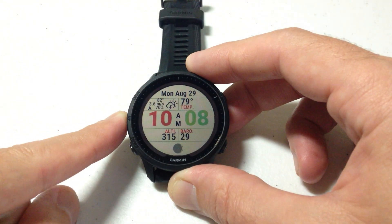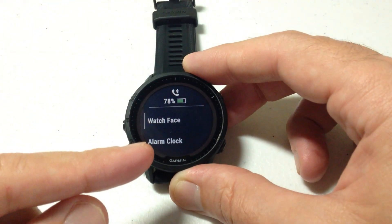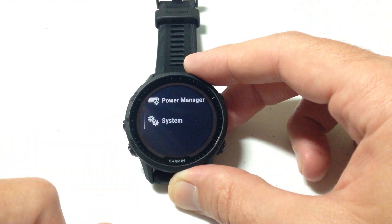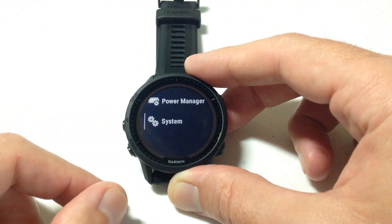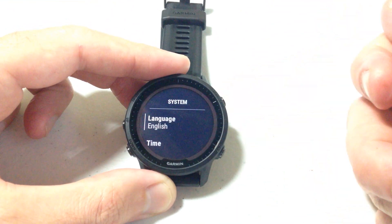We're going to start by pressing and holding the middle button on the left hand side. Now this is a touchscreen watch, so I could use the touchscreen functionality, but I'm going to be using the buttons. Once we go into the menu, we're going to press the middle button again to go up to System. If you're not there, you can use the up or down buttons until you get to System, then press the upper right button to select it.